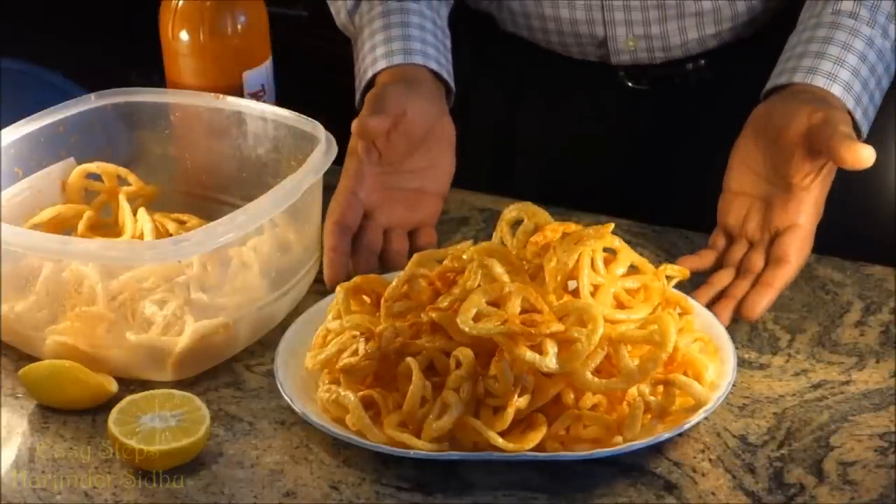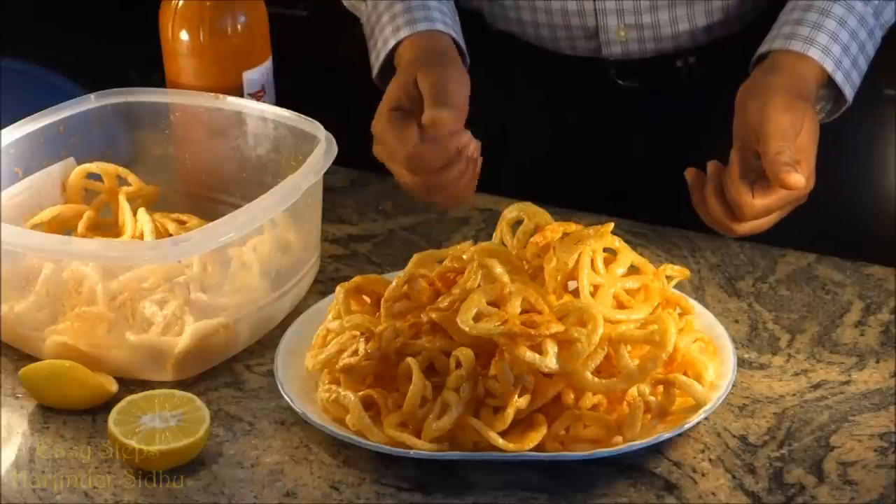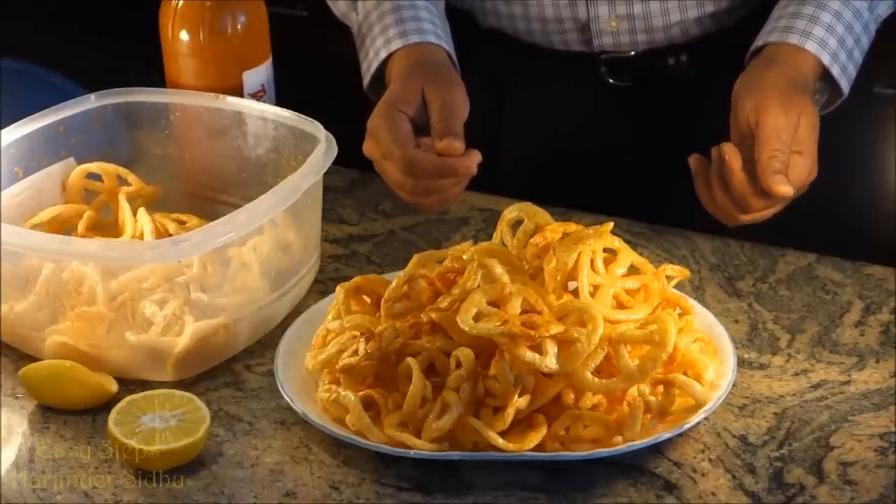If you like the wheels, please like and subscribe to Easy Steps. I'm going to see you soon with a new recipe. Best of all — Easy Steps Cooking. Thank you.